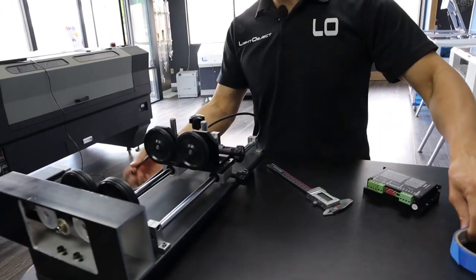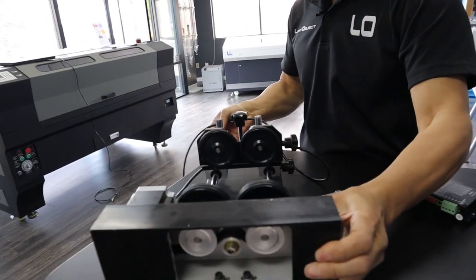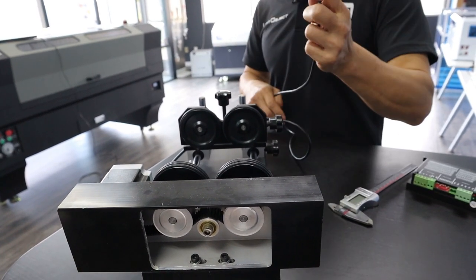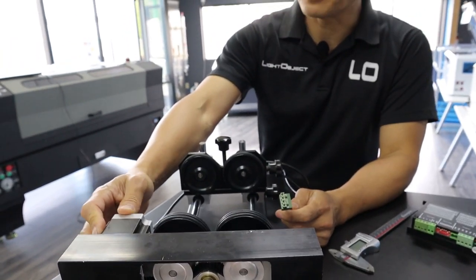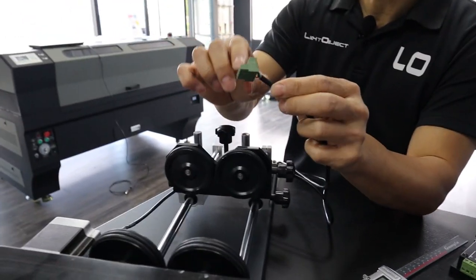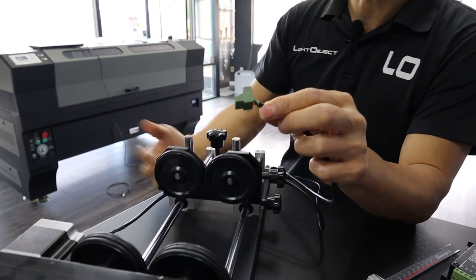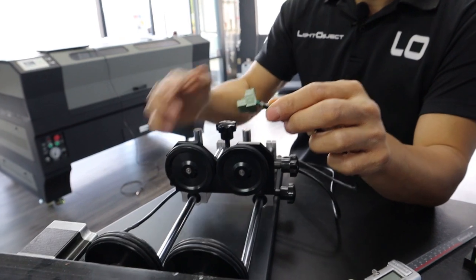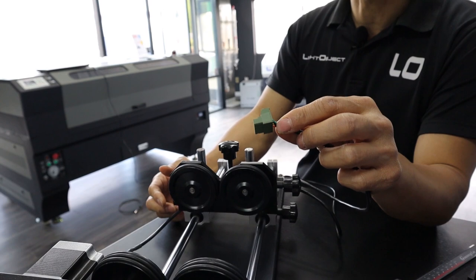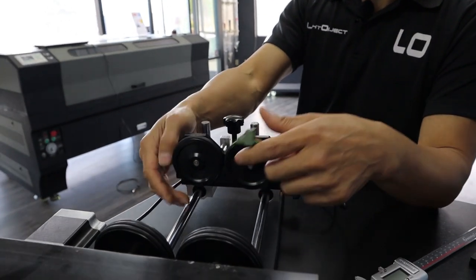The parts we need for today's demonstration: first, a rotary. This is a wheel-type or traction rotary with a two-phase motor inside. By looking at the connector, you see four wires — pair A and pair B. It doesn't matter which is A-plus or A-minus because if you reverse A-plus/A-minus or B-plus/B-minus, the only result is reversed direction. It doesn't do any harm.